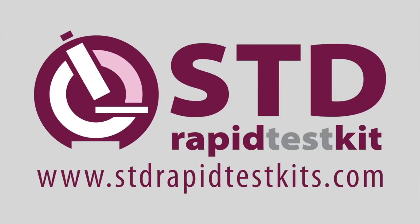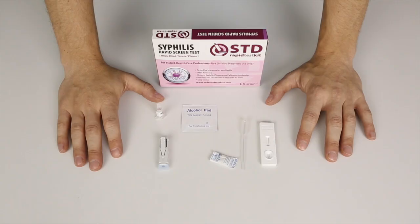Hi everyone, welcome to the STD rapid test kit tutorial for syphilis. Today we're going to illustrate how to carry out a home test for syphilis. It's a blood test and you can carry this out in the comfort of your own home by yourself.